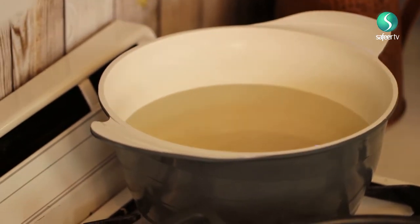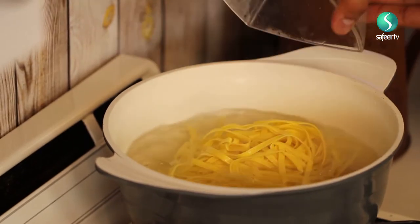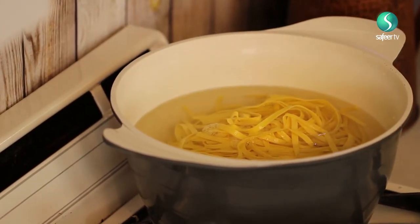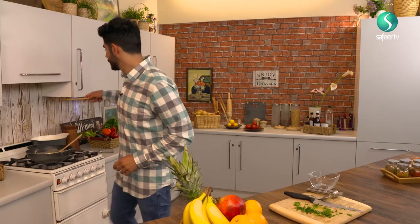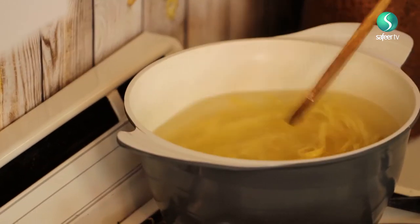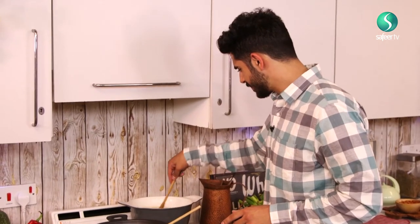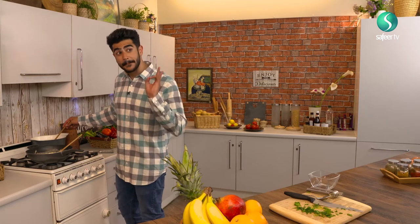Just chuck your pasta in. I'm going to get another spatula and just put this through. Leave this to cook for a little bit, just keep spinning it. I personally like it quite al dente, so about five minutes should be perfect.